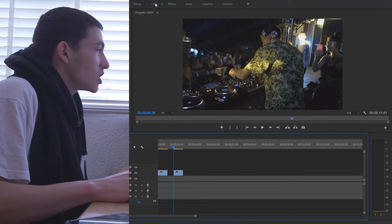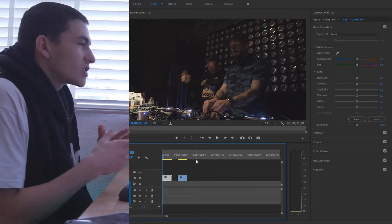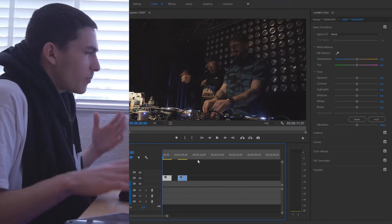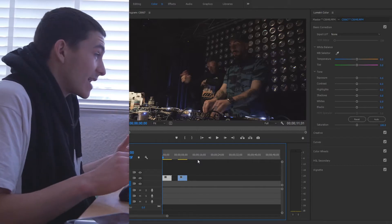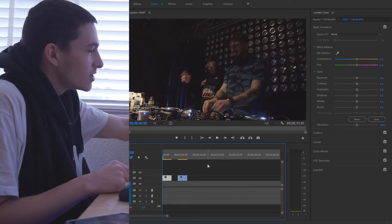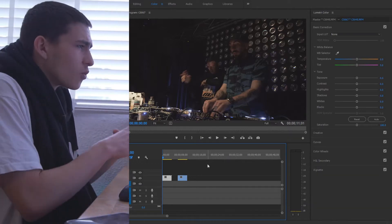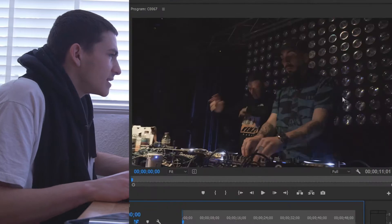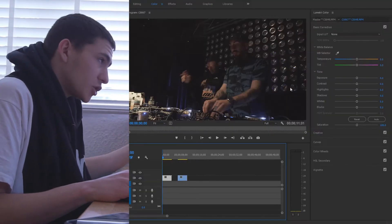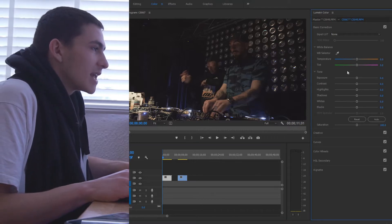We're going to be going up to the color panel and starting with the slightly darker clip. Now, depending on what camera you're working on, it will affect how you color correct. My particular footage is shot on the Sony A6300, and the thing with Sony cameras is they push colors more towards the purple side, whereas a Panasonic camera will push colors more towards the green side.